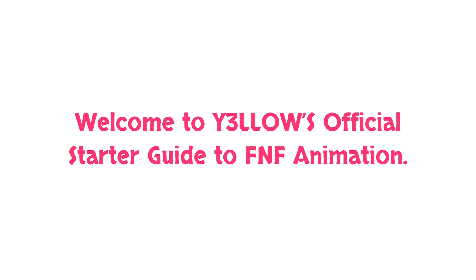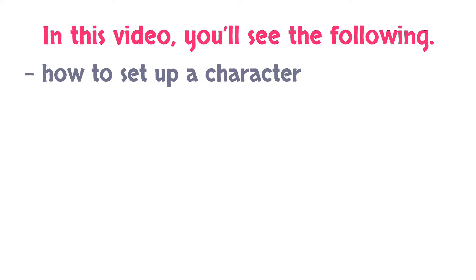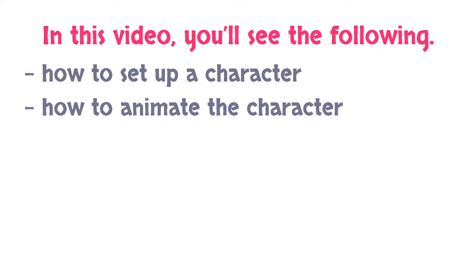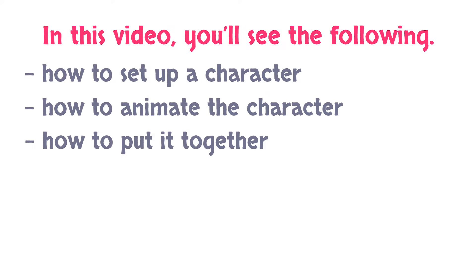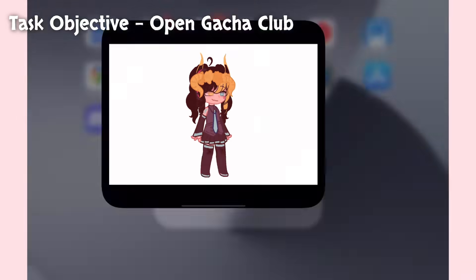Welcome to Yellow's official starter guide to FNF animation. In this video, you'll see how to set up a character, how to animate the character, and how to put it together in a cohesive FNF Gacha animation video. The apps I use are Gacha Club, Procreate, Alight Motion Premium, and KineMaster Pro. Let's begin.